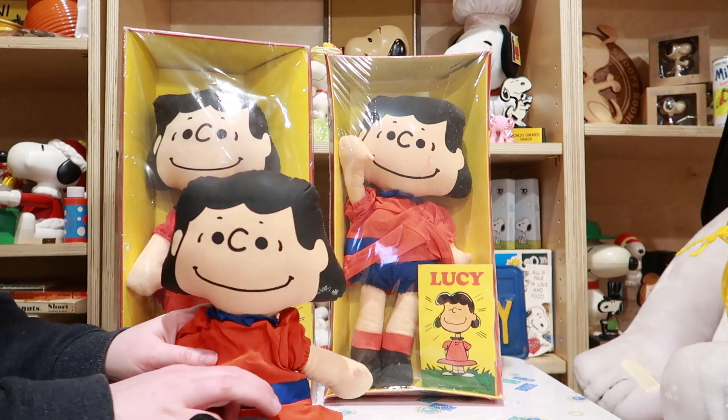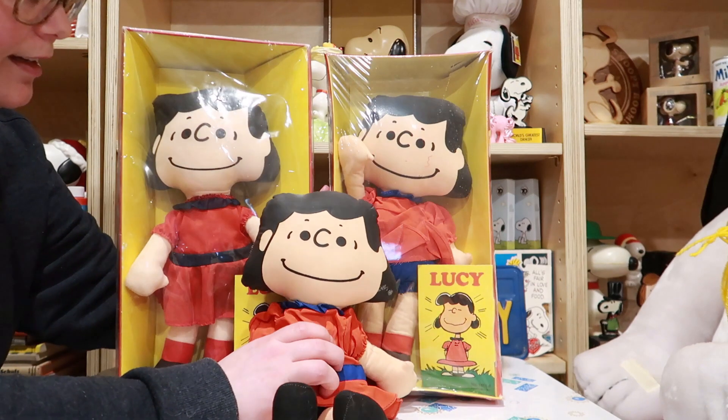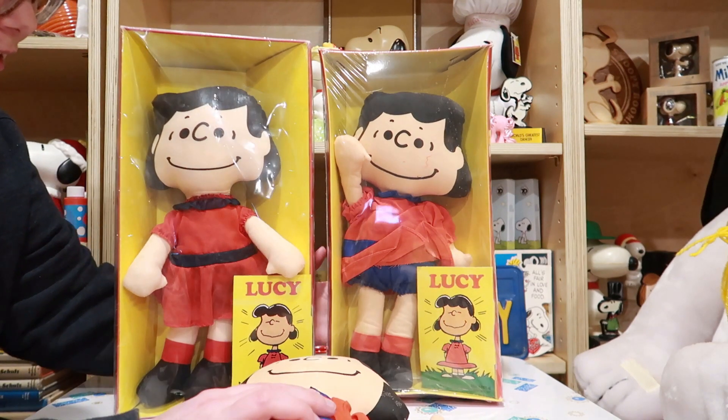So why did they make a reproduction? I think it was because it's a great little doll.